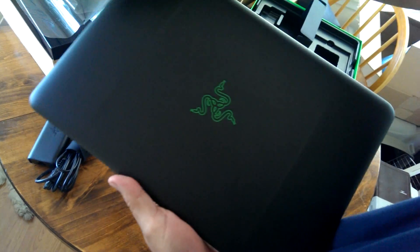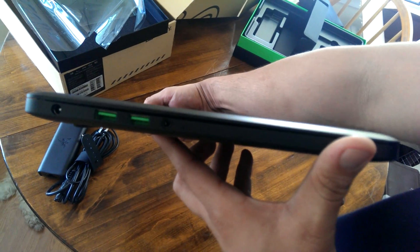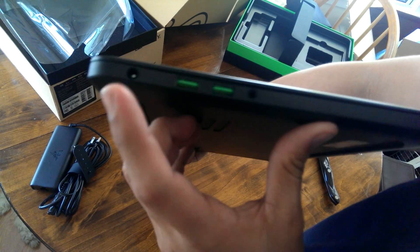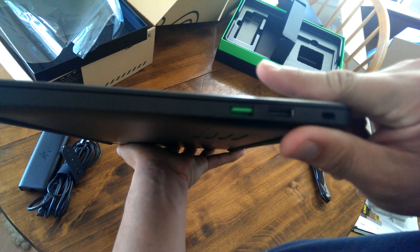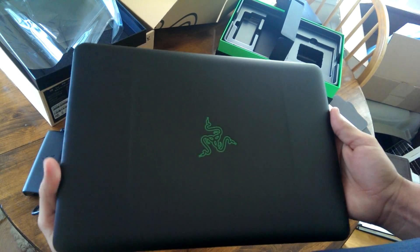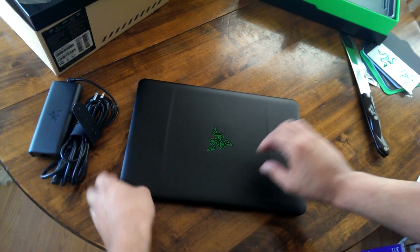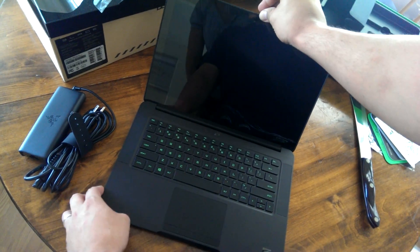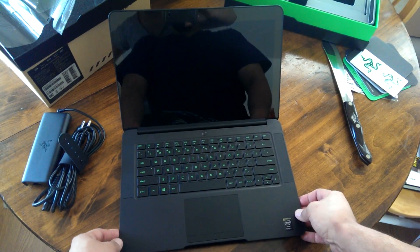On the sides we've got USB 3.0 ports, a headphone jack, the AC port, another USB 3.0, HDMI, and then a security lock slot.